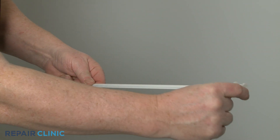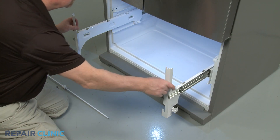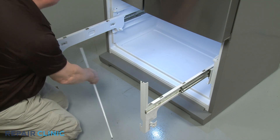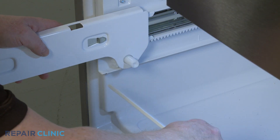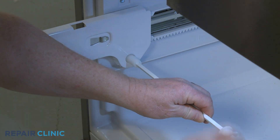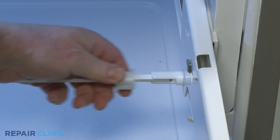Confirm the shaft retainer clip is on the shaft. With the glides pulled all the way out, insert the left end of the shaft into the left side gear. Position the right end of the shaft in the right side gear and snap the retainer clip into place to secure.